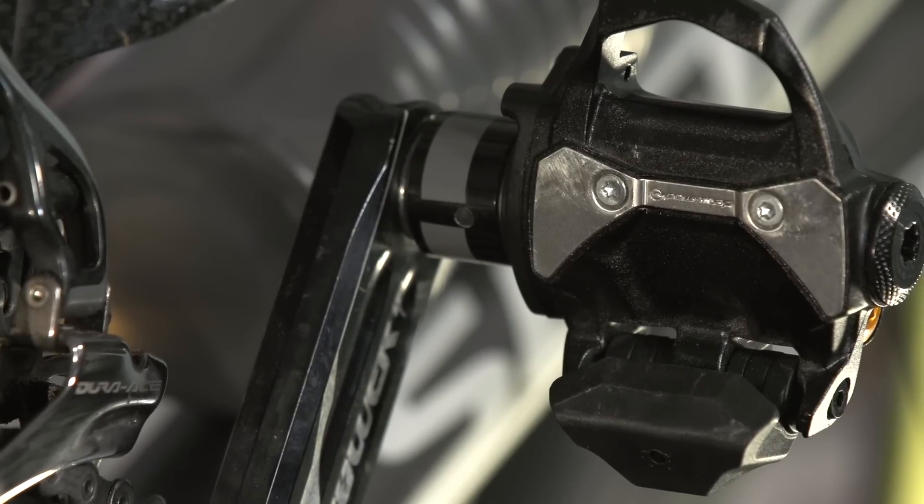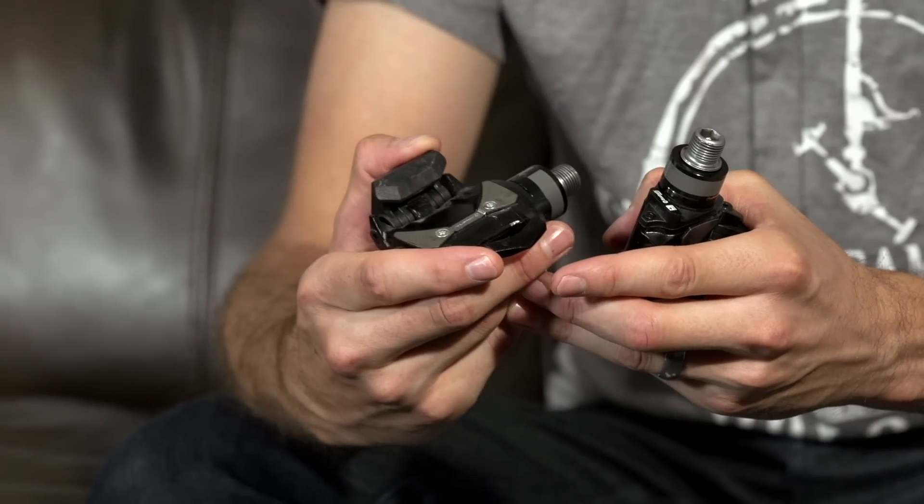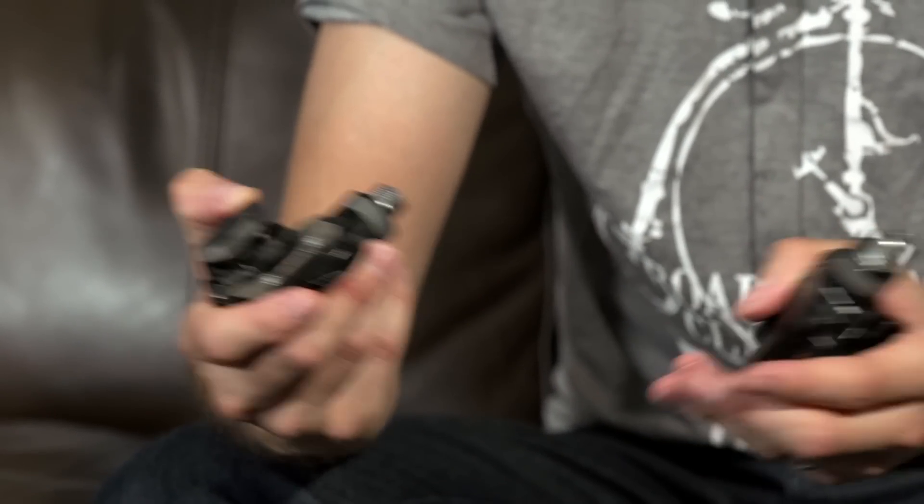The P1 uses Look-type cleats. We've tried these with the supplied cleats, which are an aftermarket Look-compatible type, and also with some original Look cleats, and both work absolutely fine.